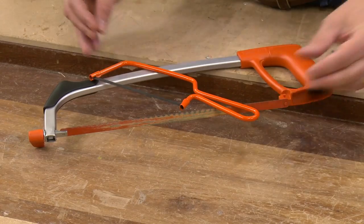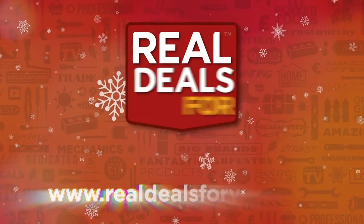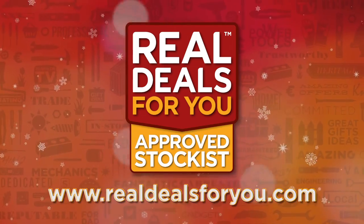Visit realdealsforyou.com to find your nearest stockist.